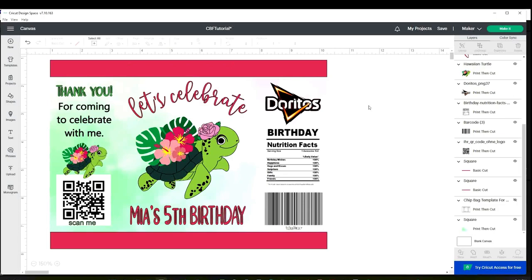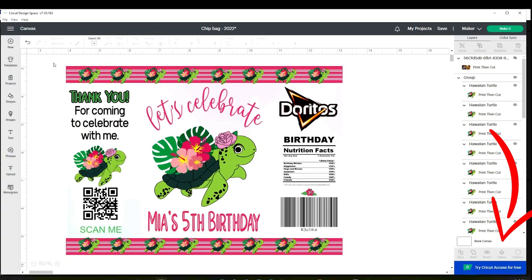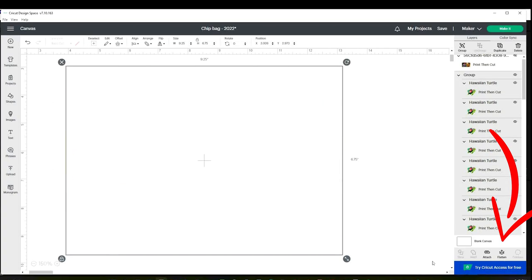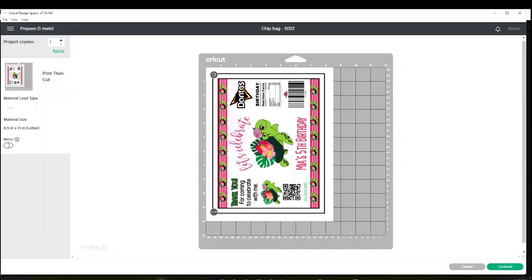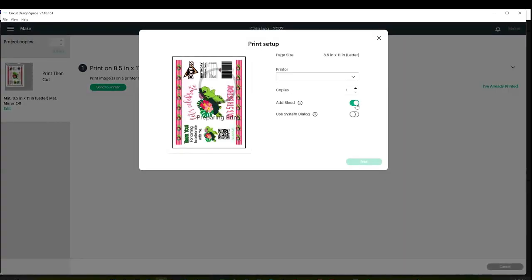Now this design is ready to be printed, or you can add more details on top and bottom if you wish. But before printing, we have to select all and click on flatten. Make sure it measures 9.25 by 6.75. Then click on make it, continue, send to printer, remove the bleed, and click on use system dialog.